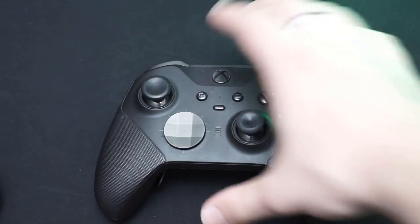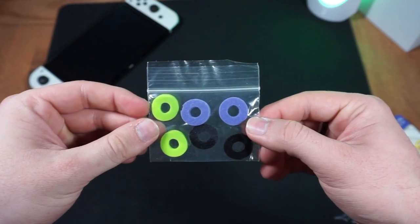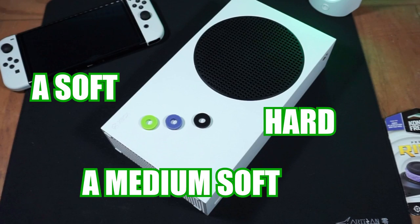To be honest, I bought the precision rings and I was skeptical. I took a break from using my Elite Series 2 to give the rings a fair assessment in-game. Right out of the packaging, the rings I bought came with different sizes to put on your controller. There are three primary types: a soft, a medium soft, and a hard.